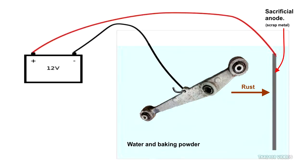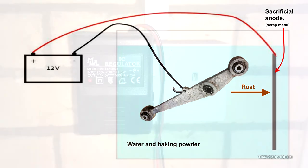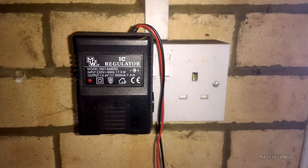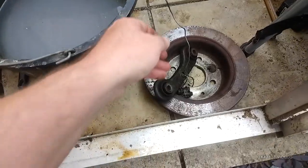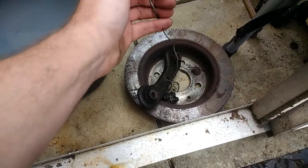This is the electrolysis system I used. As you can see on the diagram, it's very easy to follow. You can use a 12-volt battery or an old school battery charger — not a smart charger, it won't work. This is a close-up of my system; it's 500 milliamps. These are the big items.